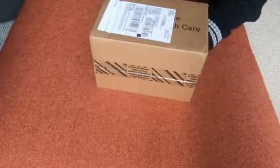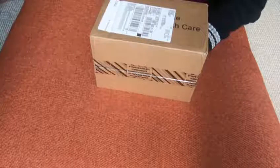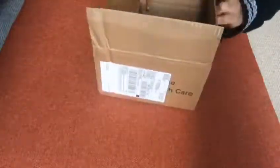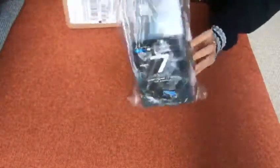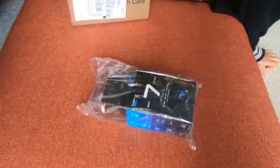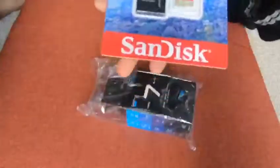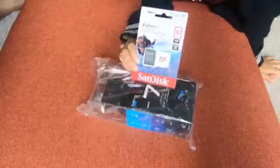Hello everyone! We got our new GoPro Hero 7 Black yesterday, so we're going to unpack it now and show you guys what's in it. We've already untaped the box because we wanted to see whether we got the correct item, but we haven't fully unboxed it yet. They've included a free 32GB SanDisk Extreme card along with the new GoPro Hero 7.